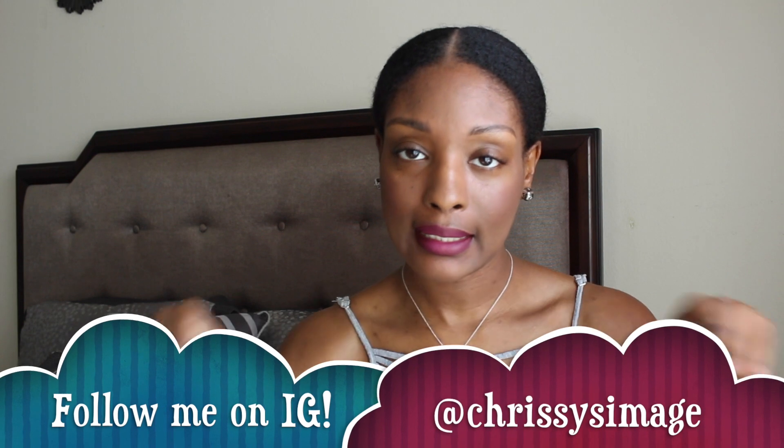Hey y'all, it is me Chrissy here. I know I have been gone for a minute, honey. But I am back, and if you have been following me on social media — which you should be — I'll leave it right here.